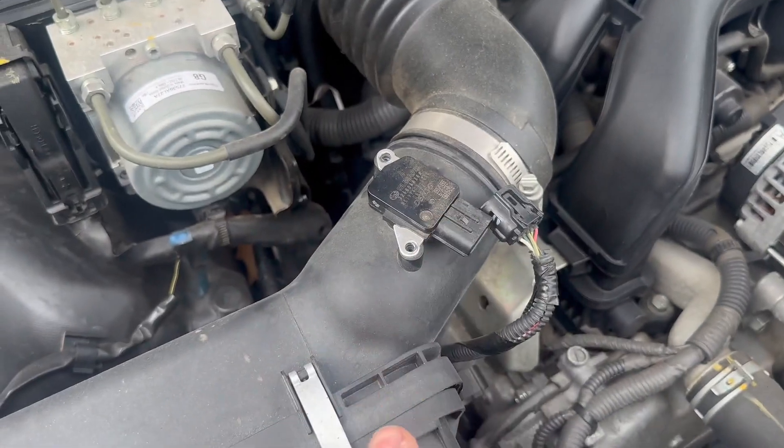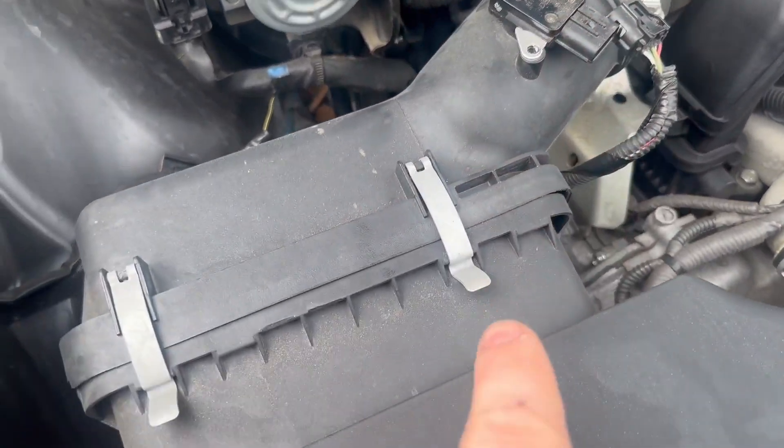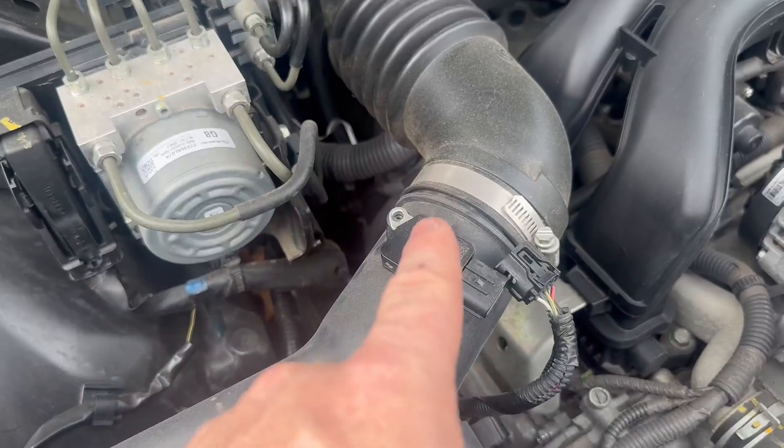If you're looking for your mass airflow sensor, you're going to find your air box — it's usually connected to the pipe that's on that air box.